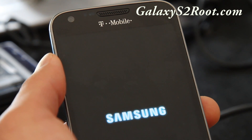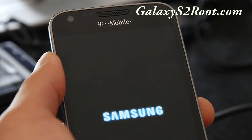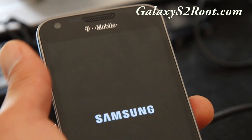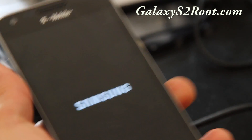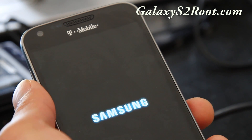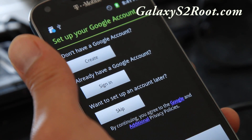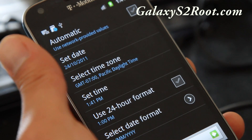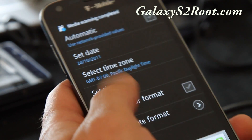Only flash ROMs that clearly state they're for the T-Mobile Galaxy S2 — not AT&T or others. I had a guy who flashed an AT&T ROM on an Epic 4G Touch for Sprint; luckily their file systems are nearly identical so he was able to recover. T-Mobile uses 1700 MHz for voice frequency versus 1900 MHz on AT&T, so there are many differences. If the ROM loads up fine you're good to go, but if you get stuck in a boot loop you can always restore in Clockwork Mod Recovery — that's why you made the backup.